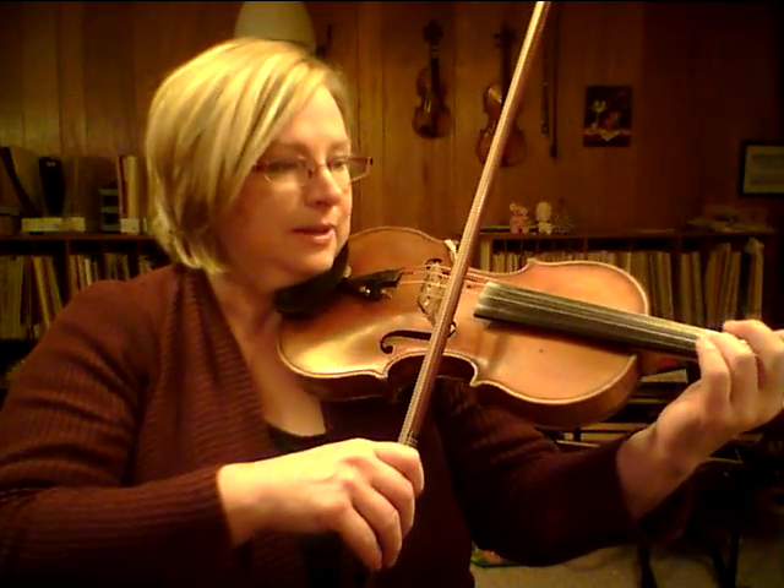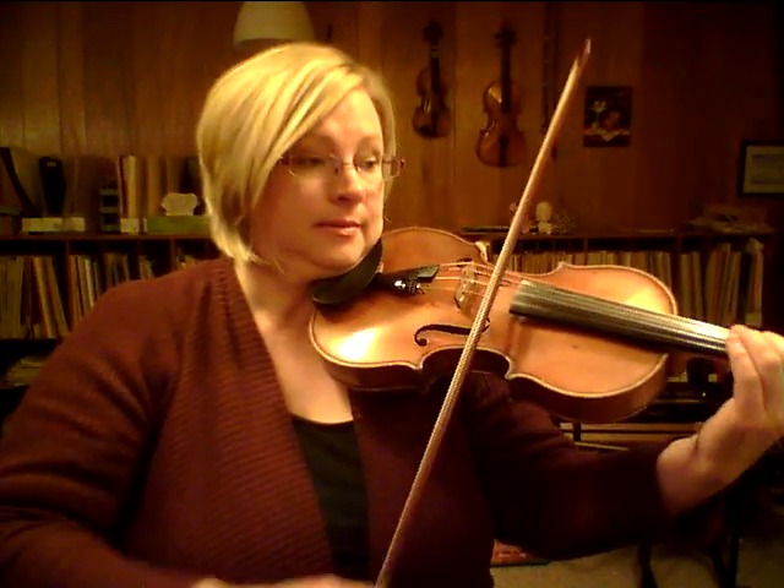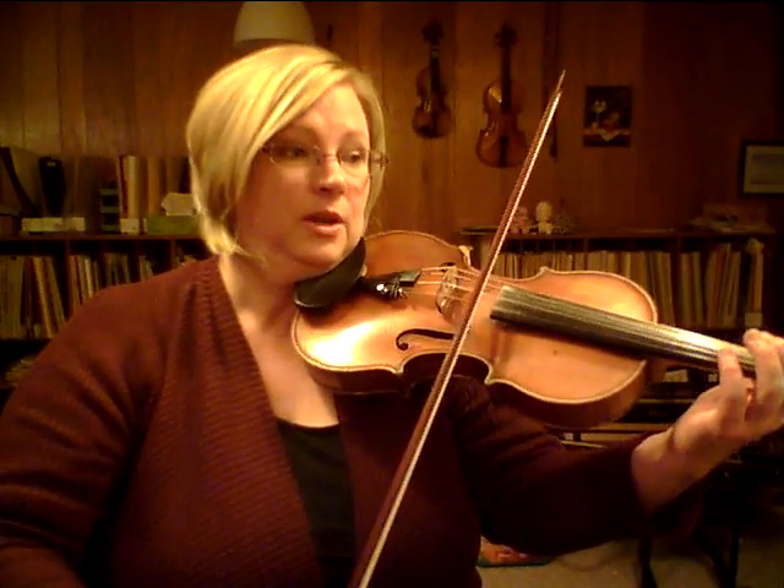2, 1, 1, 2, 1. Okay, so this is the second part of the main thing. 3 on A. Ready. Then 2, 1, 2, 1, 2, 1. Over to E.